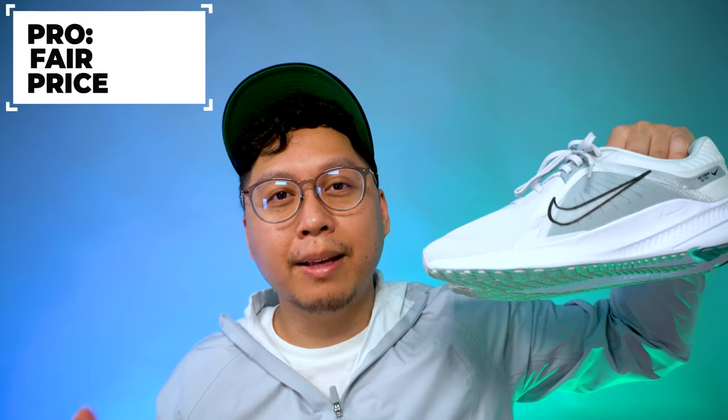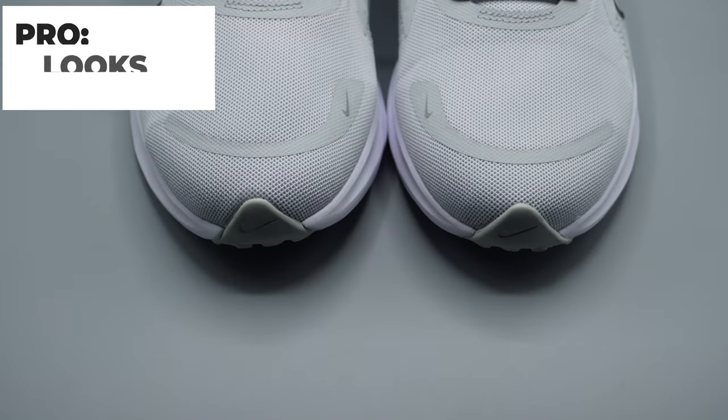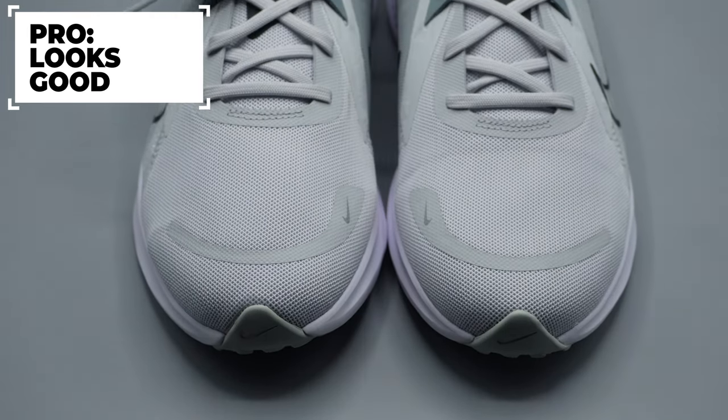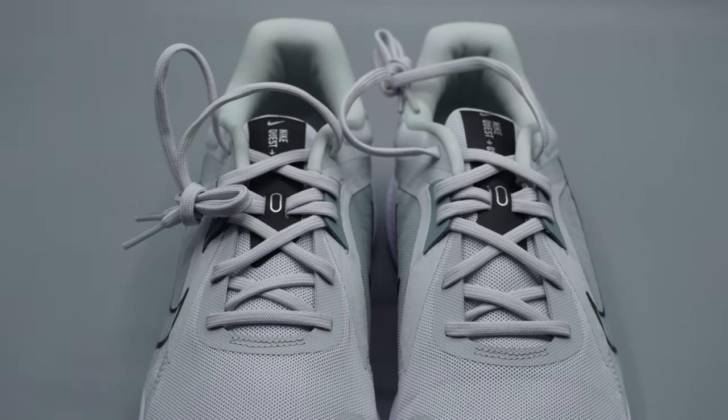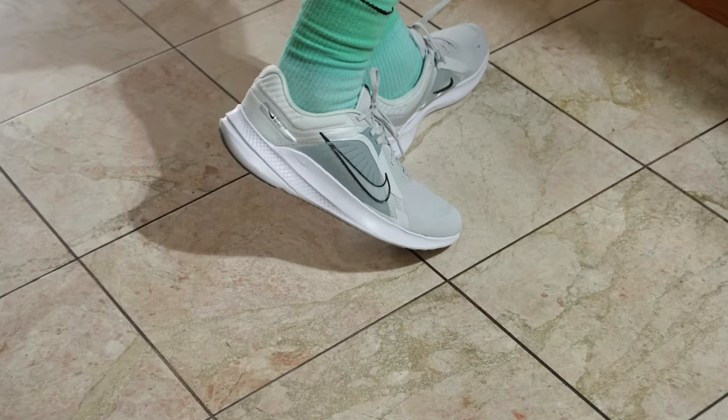Now onto the pros. My first pro is that this shoe is very reasonably priced, retailing at $80 — you'd probably get them for 20% off on Nike.com, so around $55 to $65. They're not that expensive and they're a pretty easy cop that you can get in many different sizes and colors. My second pro is that this is a really good-looking shoe even though it's strictly made for running — make your own quest, whatever you want to do. I think this shoe looks good for a running shoe and a lot of people would probably agree.